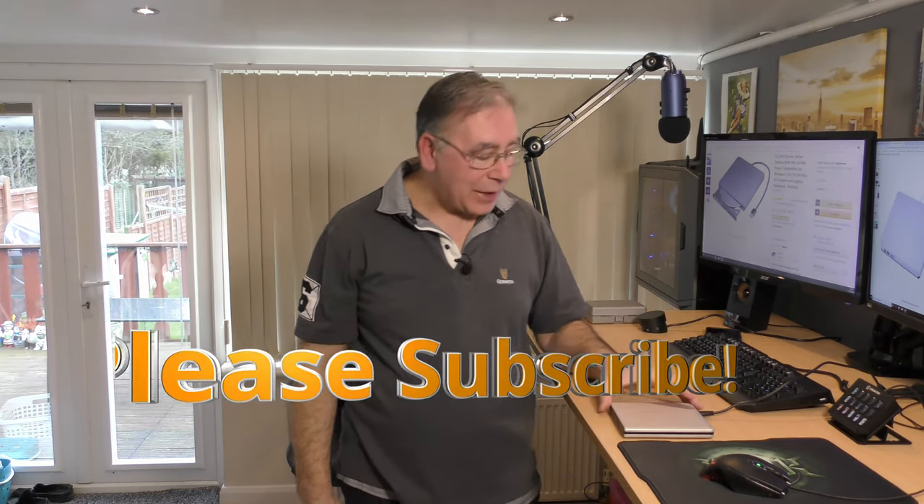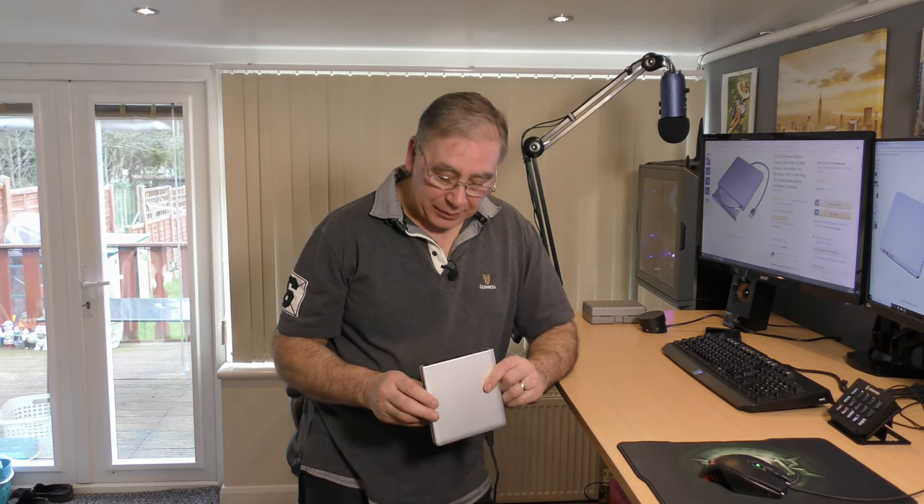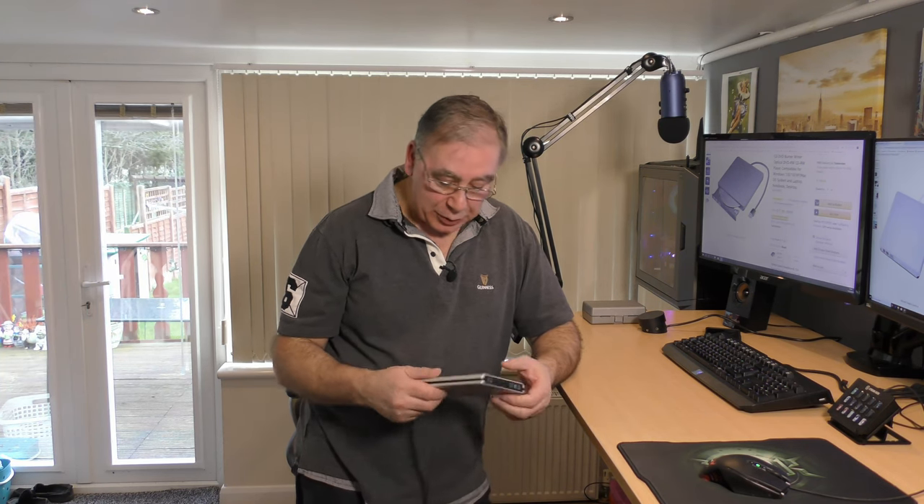Hello everyone and welcome to another Yorkies Bits and Bobs Home Tech. Today we're going to talk about this little baby - it's my DVD writer. I've had this for probably about two years now and it's been really good, had no issues with it.